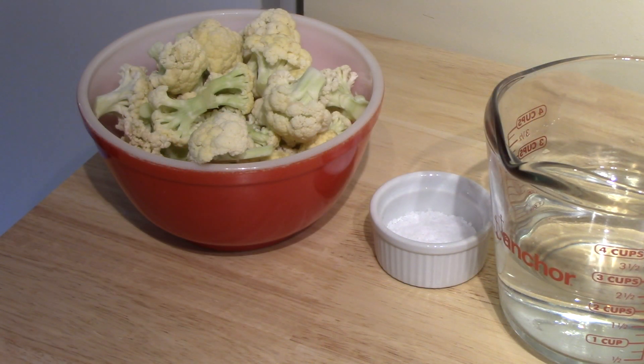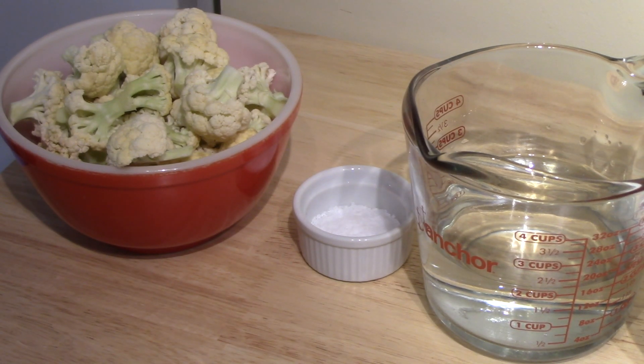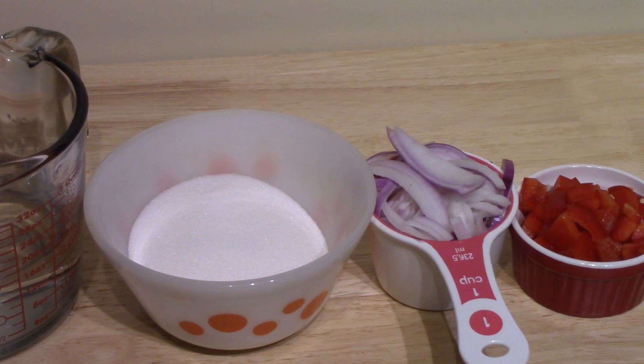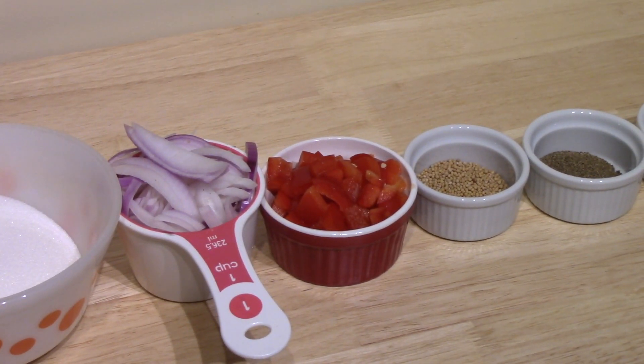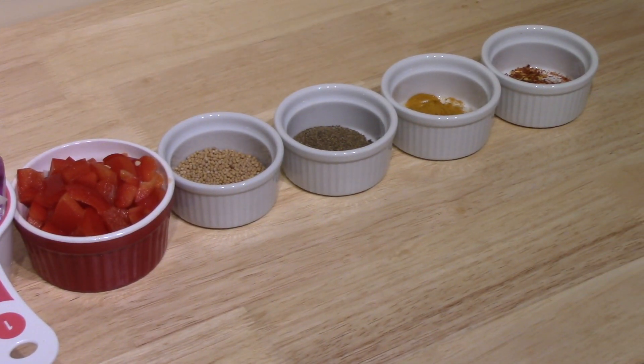Almost ready to get started. I'll show you the list of ingredients, and of course there will be a link below to this recipe. That's my cauliflower cut up into florets, two teaspoons of pickling salt, two and a quarter cups of white vinegar, one cup of sugar, one cup of onion thinly sliced, half cup of red bell pepper — I might have gone a little strong there but it will be more colorful — one tablespoon of mustard seeds, a teaspoon and a half of celery seeds, a half teaspoon of turmeric, and a half teaspoon of red pepper flakes. I went with a full teaspoon — I'd like there to be a little bit of heat when they're finished.